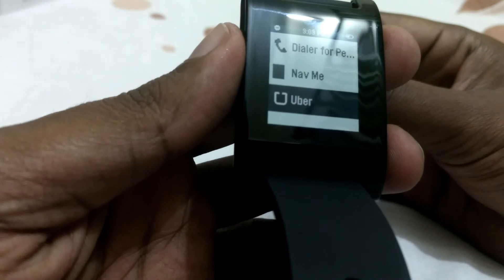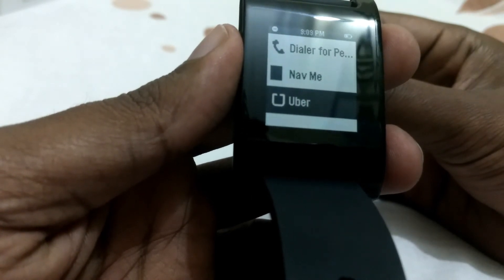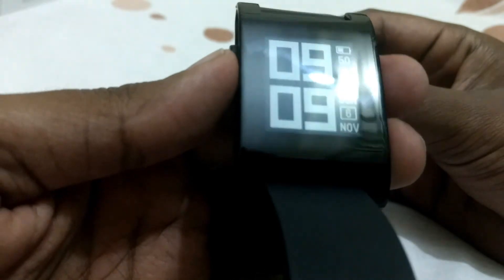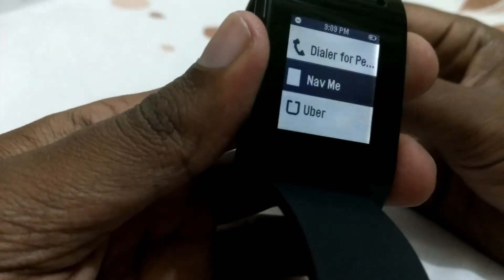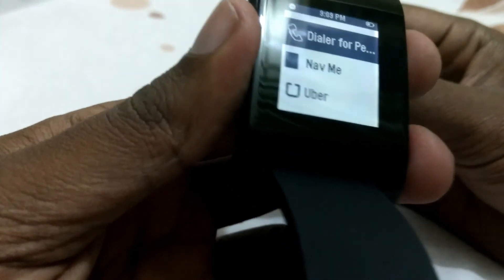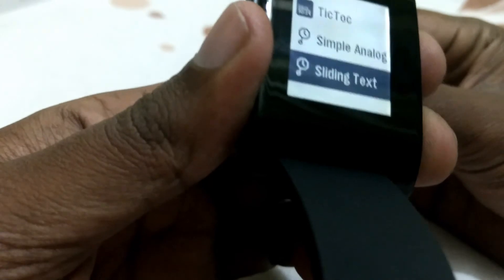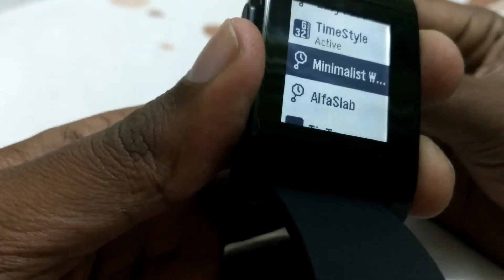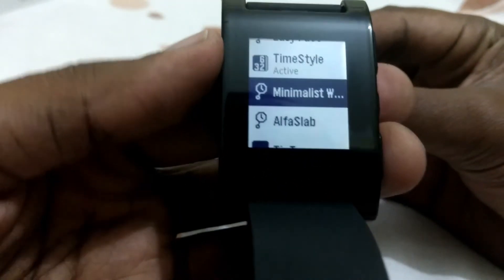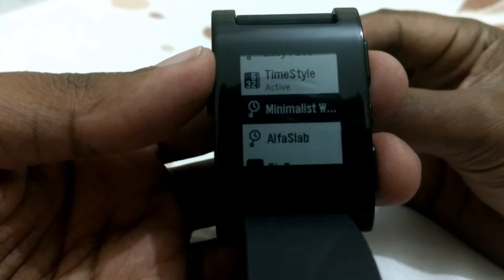NavMe is a paid app but it doesn't cost much — just 185 rupees and it's very useful. That's about the watch overall. The Pebble app on Android and iOS has a lot of options to change and customize your watch faces. You can choose from thousands of watch face options.